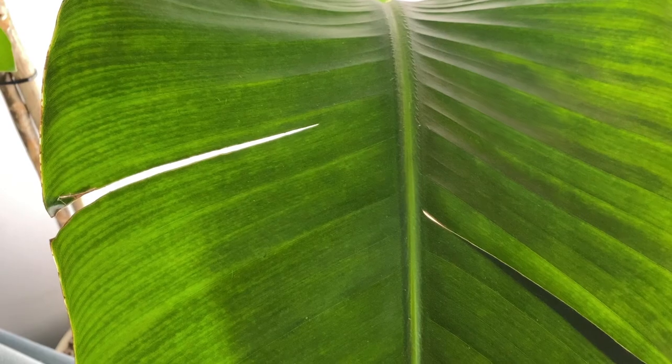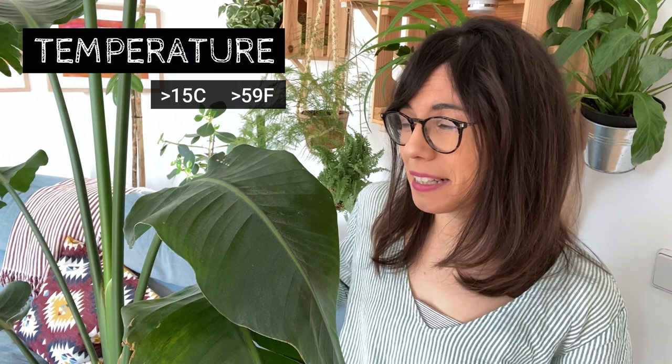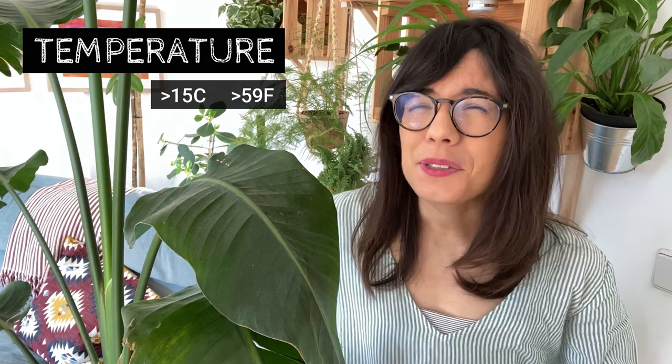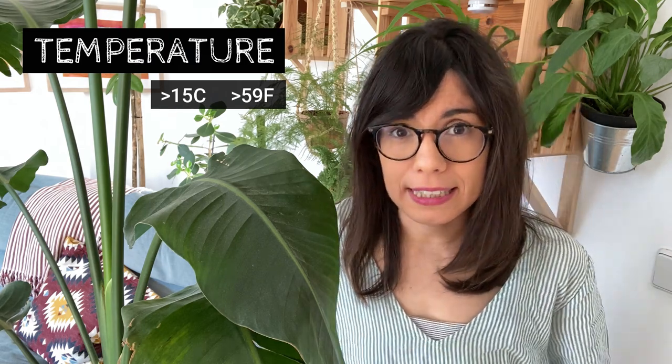You may also see that your Strelitzia is splitting on the side of the leaves, and this is totally normal — it's part of the aging process so you don't have to worry about that. In terms of temperature, the Strelitzia likes to be on the warmer side of the spectrum. Keep her at a place that is above 15 degrees Celsius, and keep in mind that this plant is not frost tolerant. So avoid placing her close to windows that are going to have many cold drafts coming in and out, because your plant won't be happy there.